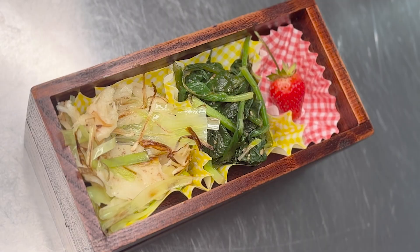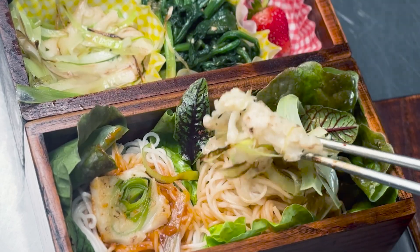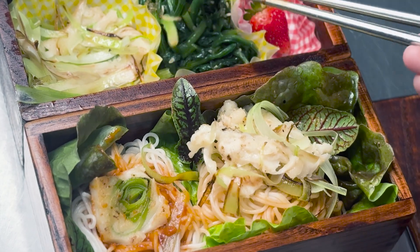Enjoy this vegan garden bento box with seasonal garden vegetables. Please subscribe to my channel, and in the comments below let me know what you would like me to make for you in the next Pretty Bento video.